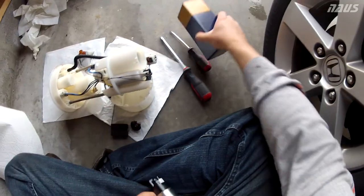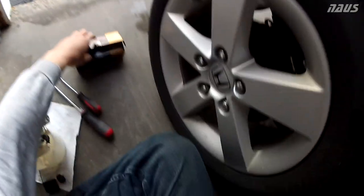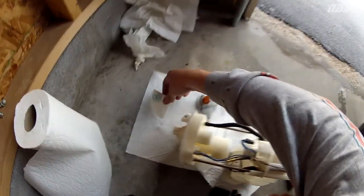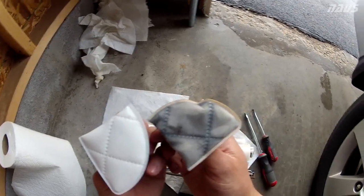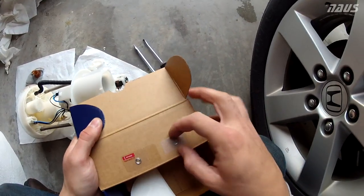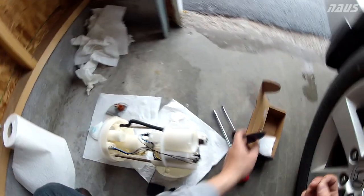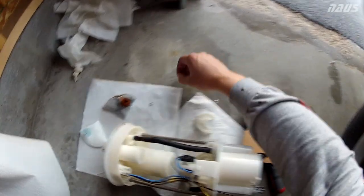Fuel filter is off. Now open up the new one. As you can see, it's beautifully clean — compare that to the old one, and that's the difference from 140,000 miles. Denso includes a new retaining washer, so you're going to want to use that with the new filter. You're not going to want to reuse the old one — get rid of that and use the new one.